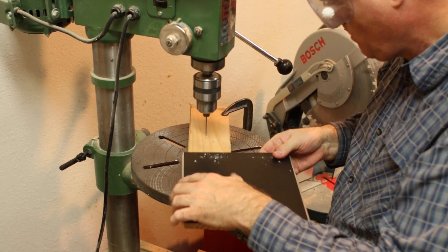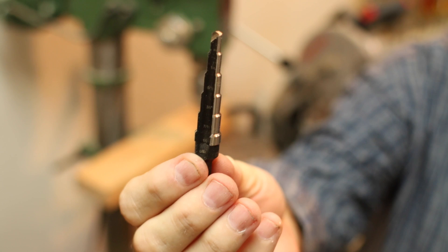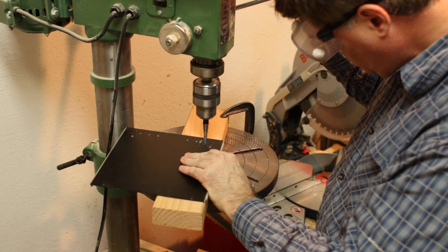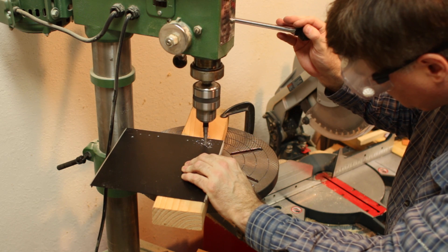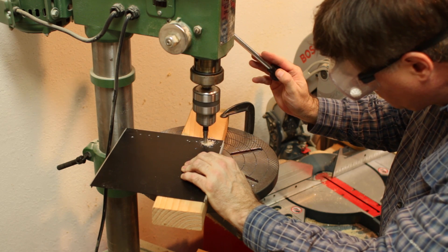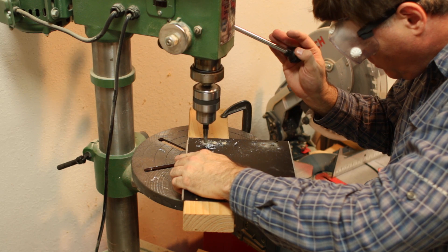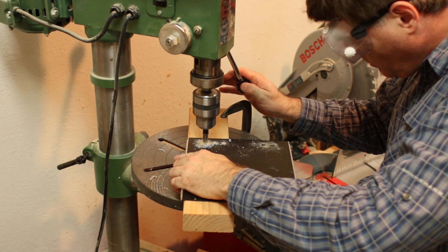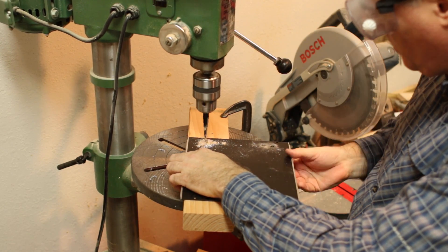I'm going to use a step drill — it's perfect for drilling through thin metals. This is aluminum, but it can tend to bind and such. This drill makes increasingly bigger holes as it goes through. It's a long stroke but it makes a very clean hole in thin metal, and I found it worked very well for this project and similar ones. There they are — six holes.